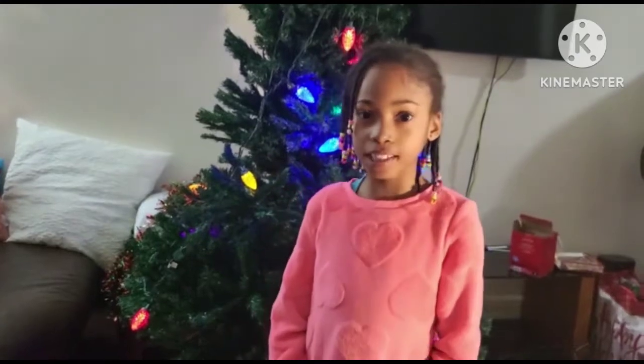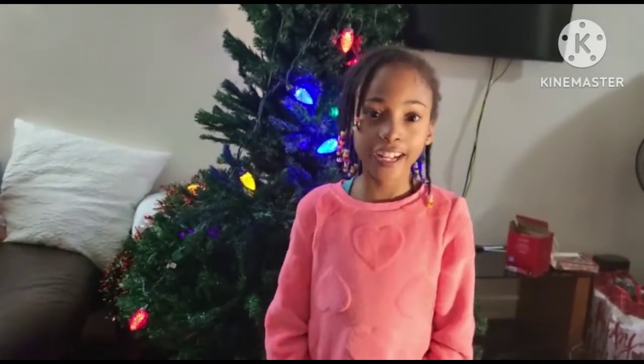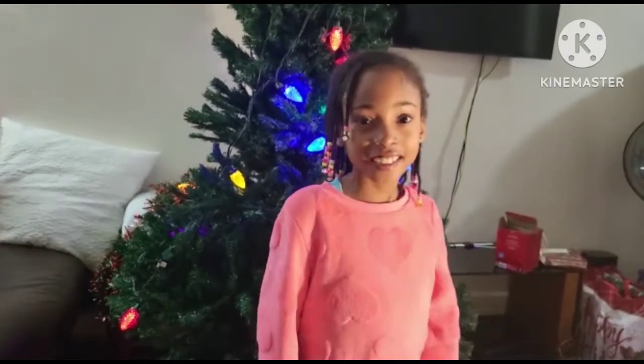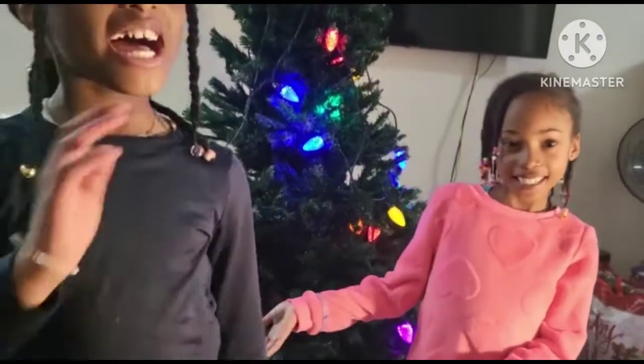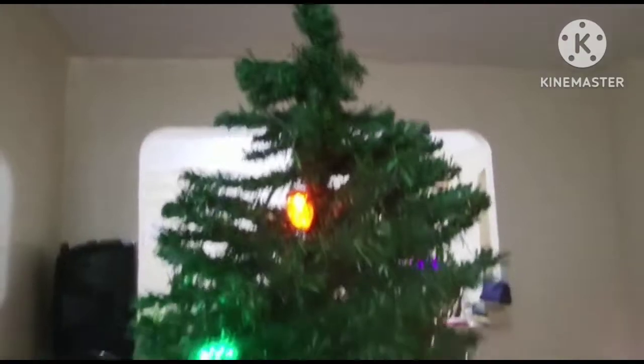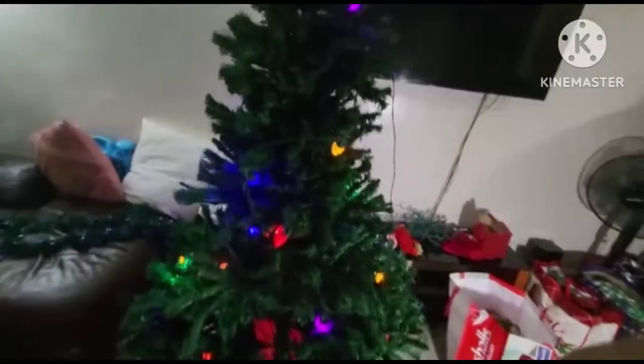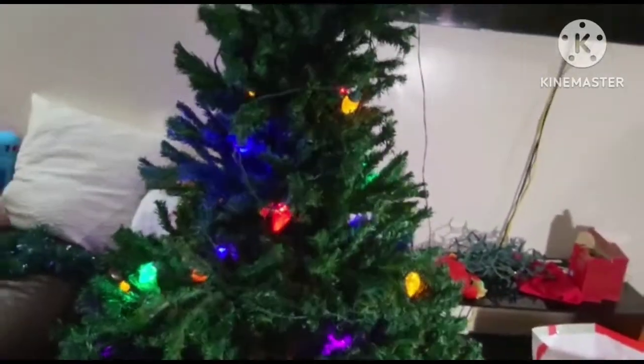Hi unicorns, welcome back to my channel. Before we get started, don't forget to like and subscribe to UniChocoSquad. Today we have a new guest — her name is Debbie. Hi! So make sure to subscribe to my YouTube channel. And today we're going to be decorating the Christmas tree. Let's start decorating!